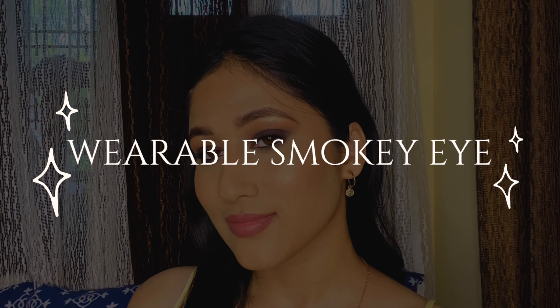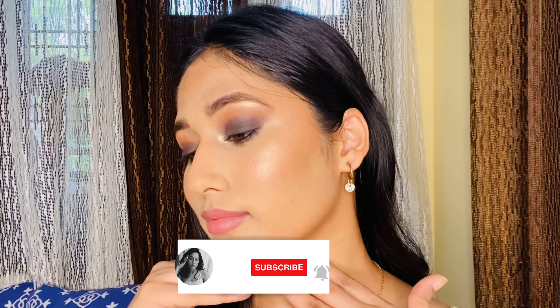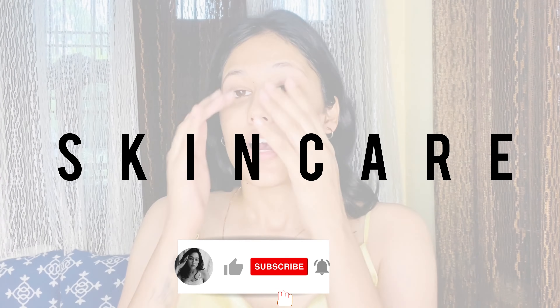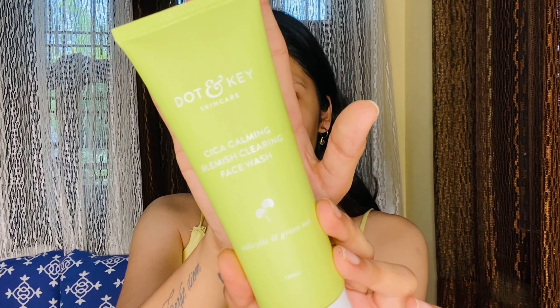Hello everyone! Today we are creating a beautiful smoky eye look using only affordable products. I haven't cleansed my face yet, so I'm using this face wash — the Daudin Key Cica Calming Blemish Clearance face wash. It has salicylic acid and green tea, it really suits my skin and you can use it for day and night.